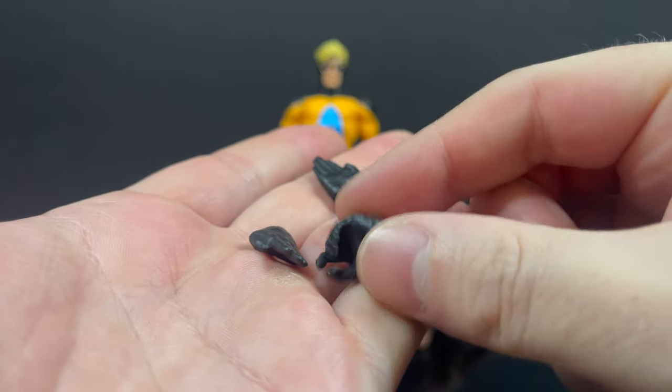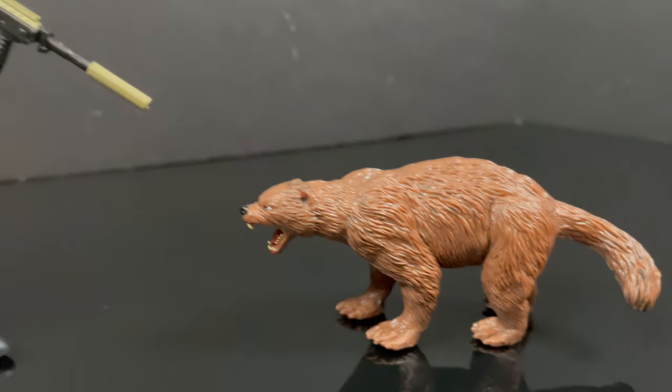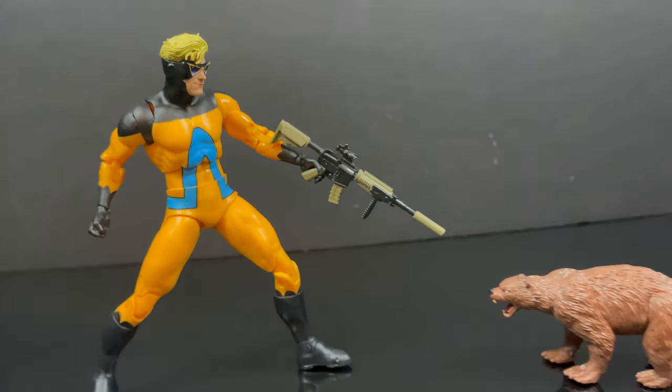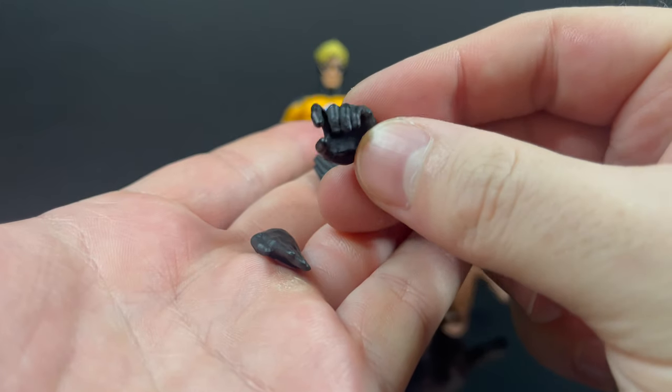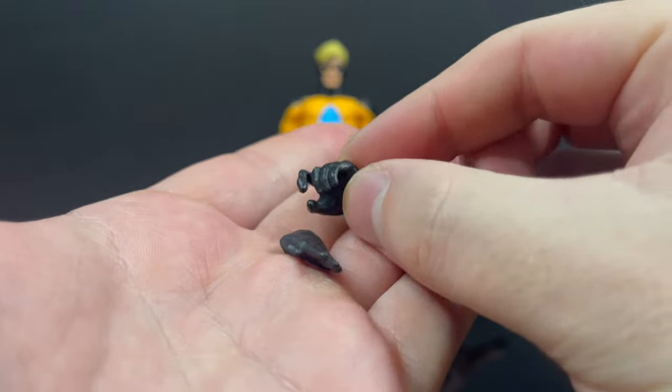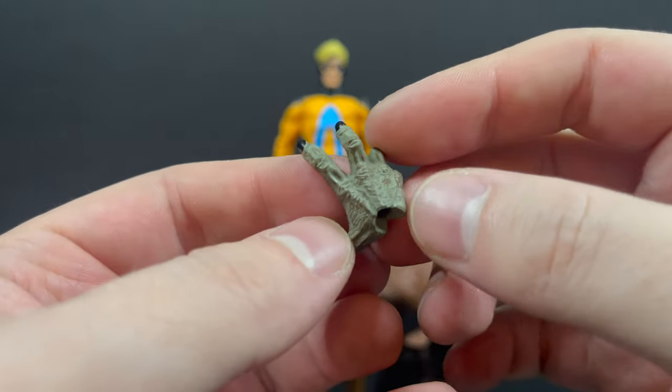You also get a trigger finger hand — why? Well, in case you need to properly dispose of any and all honey badgers, in the most ethical way, mind you. What are we doing here, McFarland Toys? Why are we giving Animal Man a trigger hand? Anyways, you do get a clawed hand — it's nicely done, nicely painted, nicely detailed.